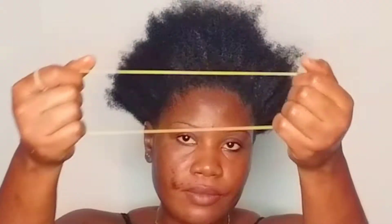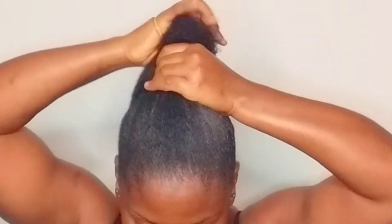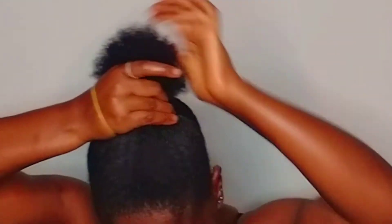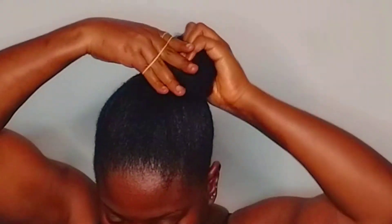Now I'm using a plastic band and I'm going to pack my hair into a bun. You can decide to go out like this after you've packed your hair in a bun, but for today I'm going to add an extra afro bun just to give it that fuller and more glamorous look.